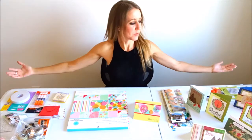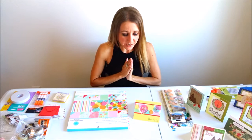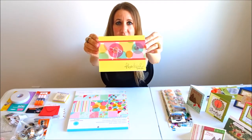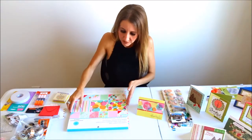Hi everybody, welcome back to another awesome vlog! I'm sure you can tell by the scene that's set up - it's time for another craft video. Today we're gonna be making a really cute card, a thank-you card, and this is what it's gonna look like when it's finished.